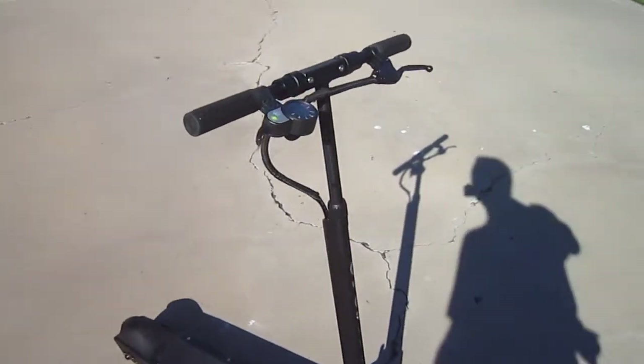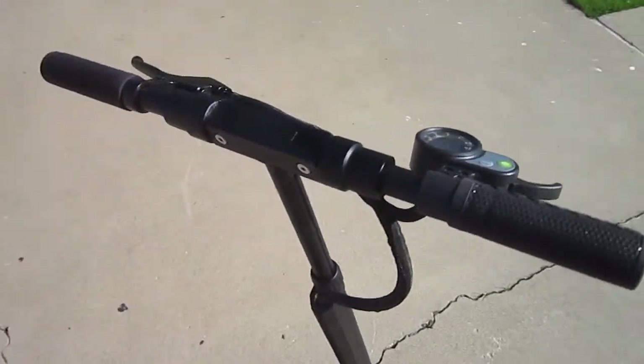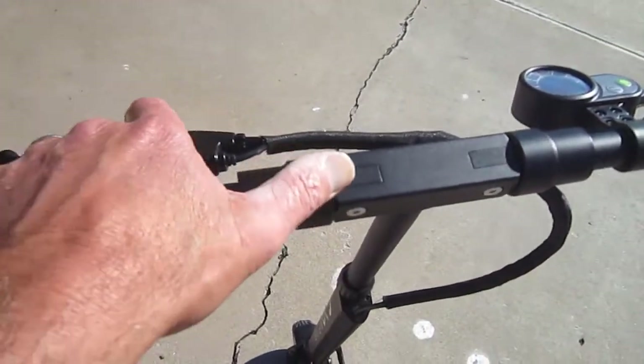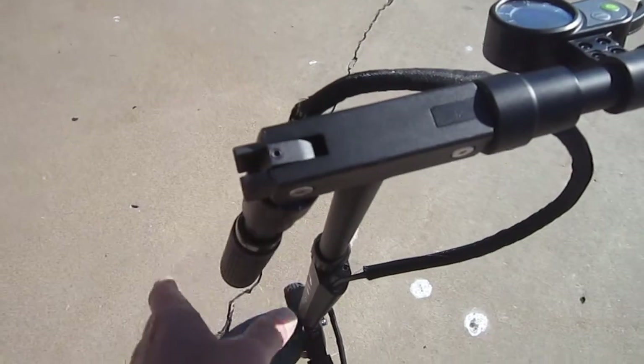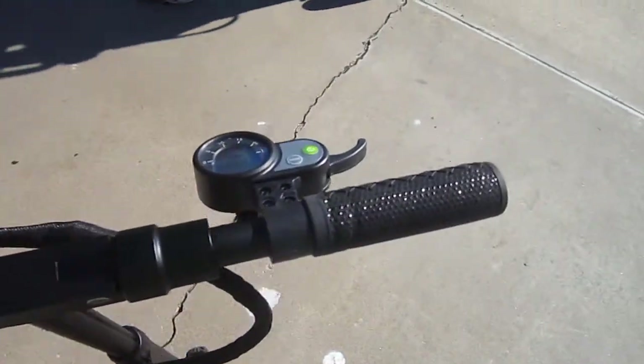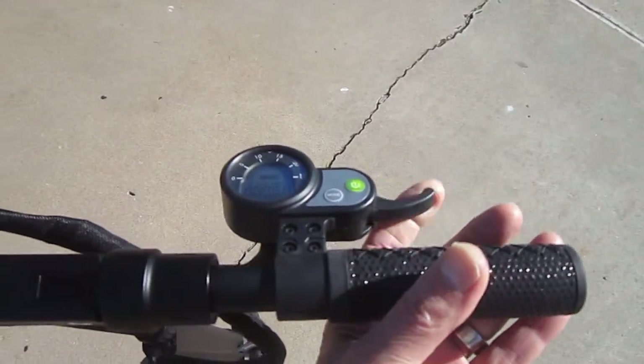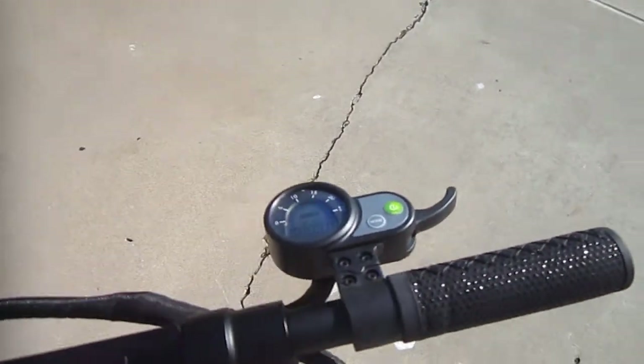It does have a speedometer and odometer. There's a rear brake, and once you go just a little bit, you push off — this is a throttle, but it's designed so it won't take off on its own, although it's turned on right now.